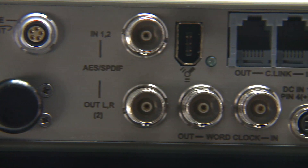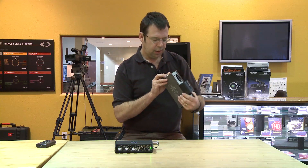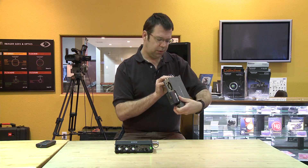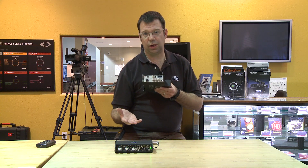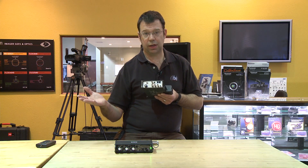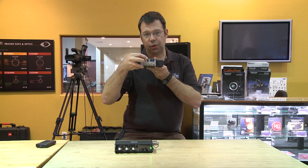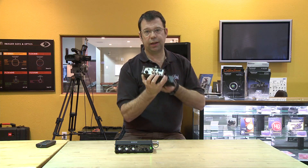On the other side we have the Ambient 5-pin LEMO standard timecode connector, carrying timecode in and timecode out. There are BNCs for AES in and out. We can also do SPDIF, which is a slightly lower-grade version of AES — AES is a digital format for sending audio between machines, while SPDIF is for semi-pro equipment. We also have FireWire 400 for hard drive recording, and word clock in and out.